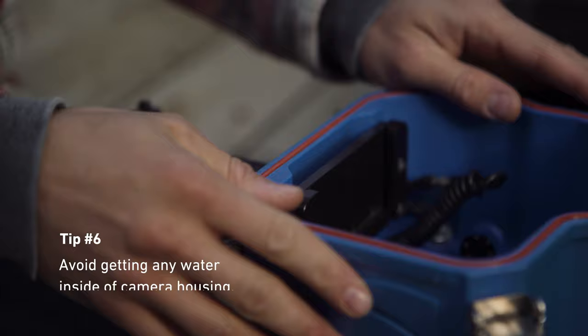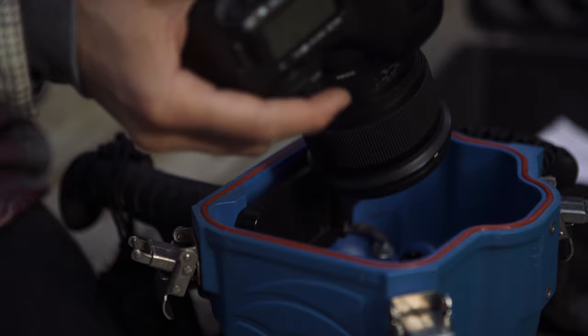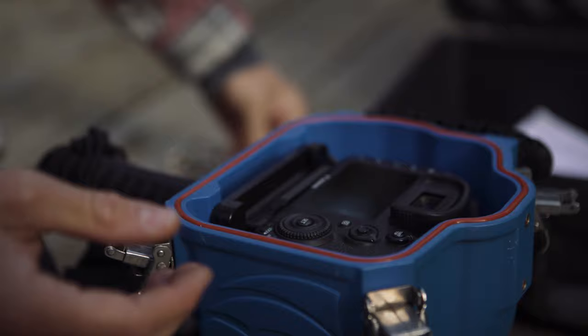The bonus tip is: when you're putting your housing together in the rain, make sure you don't get a single drop of water in there, because even that single drop is going to start to fog up your housing. You want your camera to be bone dry, because if it's not and you put it all together, you're going to have to take it all apart, dry it all off, and do it all over again.